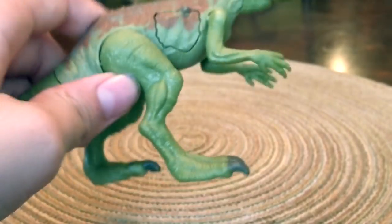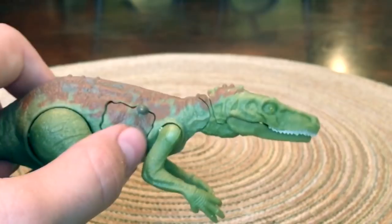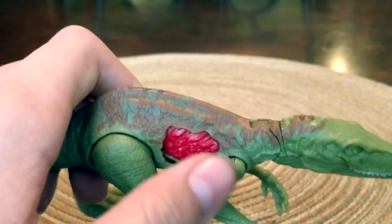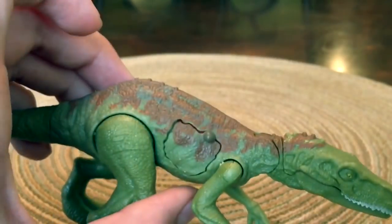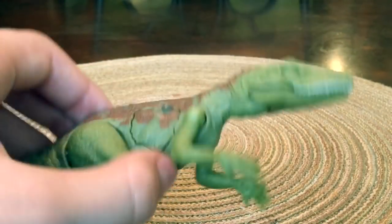I like the color scheme choice. It's a little bit bland, like very few colors — not really detailed. But I still love the colors. We kind of have this brown running down the back and the rest of the body is sort of a green, kind of lime color, a little bit darker than lime.